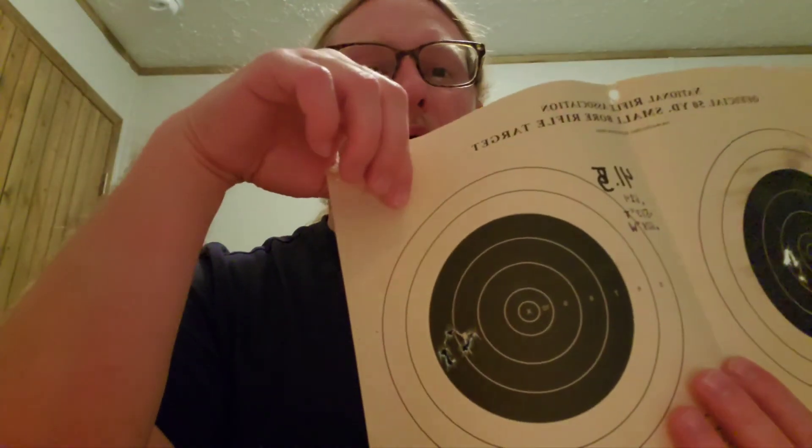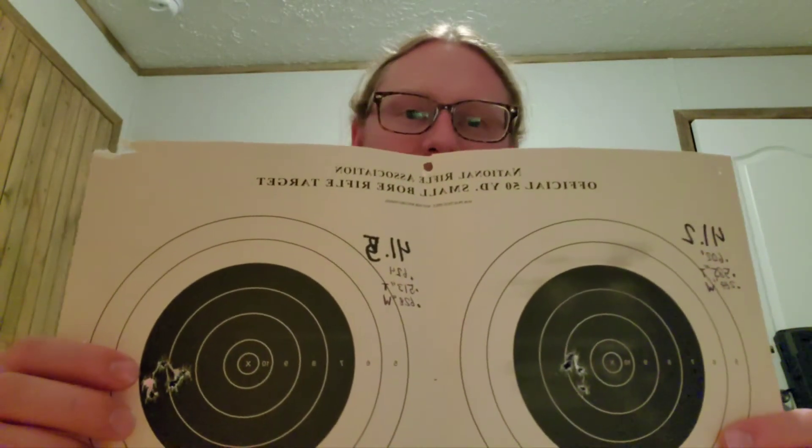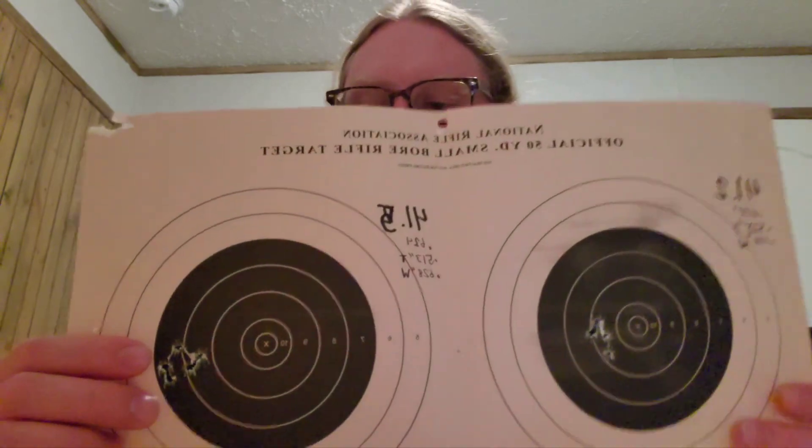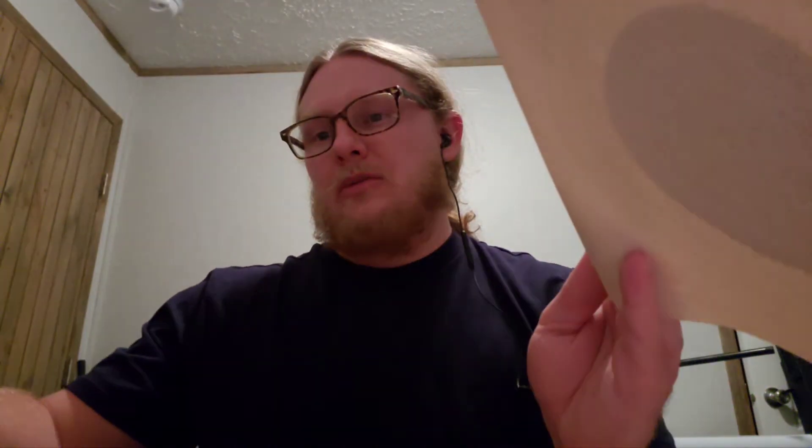Moving on to the 41.5-grain group — this one's not bad either. We're having a pretty windy day, so things will vary a little. The group was 0.624 inches compared to 0.602 inches at 41.2 grains — those two groups are actually really close together. I like them both a lot.